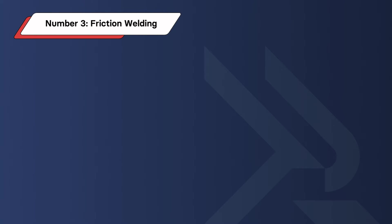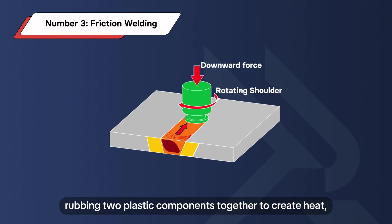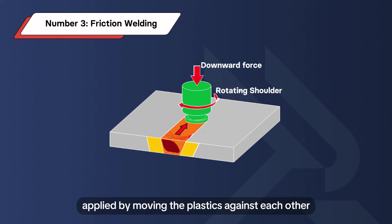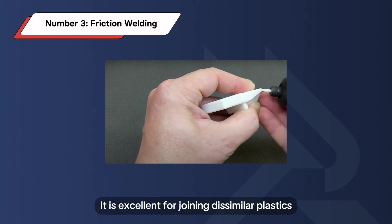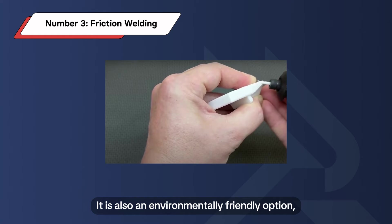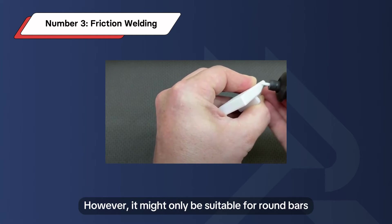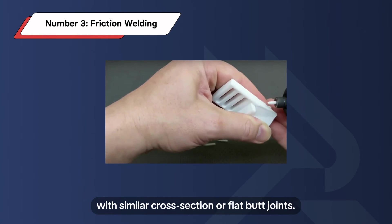Number 3: Friction Welding. Friction welding involves rubbing two plastic components together to create heat, allowing them to bond. The external pressure applied by moving the plastics against each other causes them to melt and form a permanent joint. It is excellent for joining dissimilar plastics and ensures no warping or distortion. It is also an environmentally friendly option, consuming less power and consumables. However, it may only be suitable for round bars with similar cross-sections or flat butt joints.